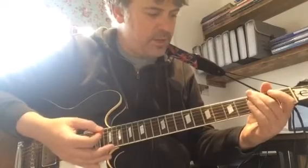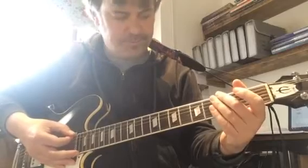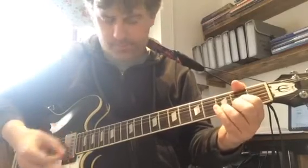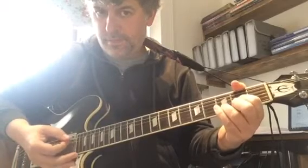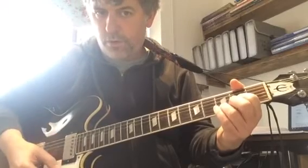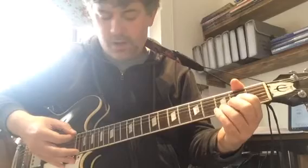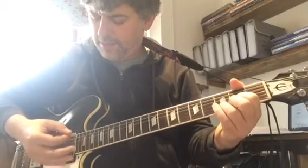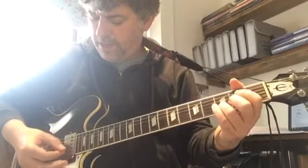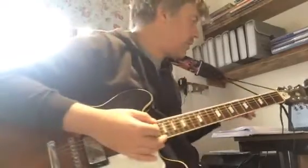And then let's put it after the riff that comes before that. So slightly less on the Dsus2 — 2, 3 and 4, instead of 4 and. 1, 2 and 3 and 4 and 2 and 3 and 4. 1 and 2 and 3 and 4 and 1 and 3 and 3 and 4, 2 and 4 and 1.